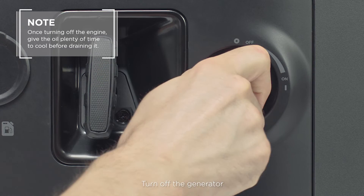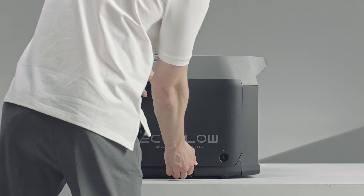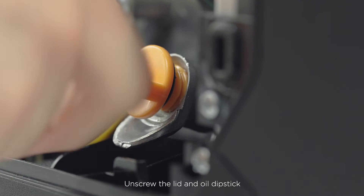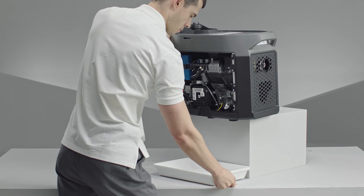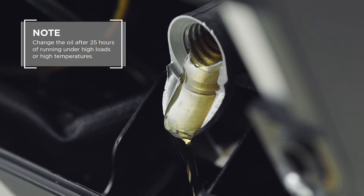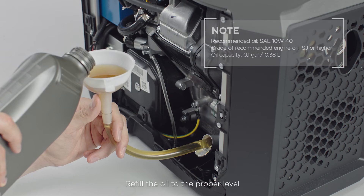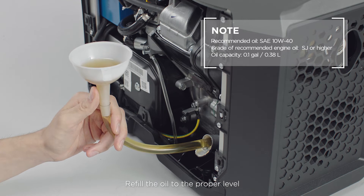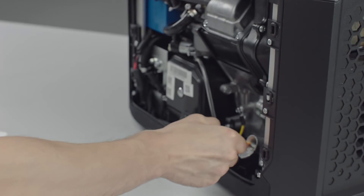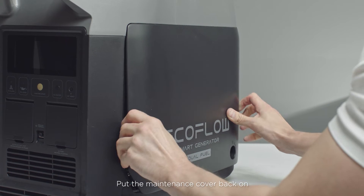Turn off the generator. Turn the engine switch and the fuel cap breather valve to the off position. Take off the maintenance cover. Unscrew the lid and the oil dipstick, then tilt the generator to empty the oil into a pan. Put the generator back upright and refill the oil to the proper level. Wipe the oil dipstick clean, then tighten the oil dipstick and lid. Put the maintenance cover back on.